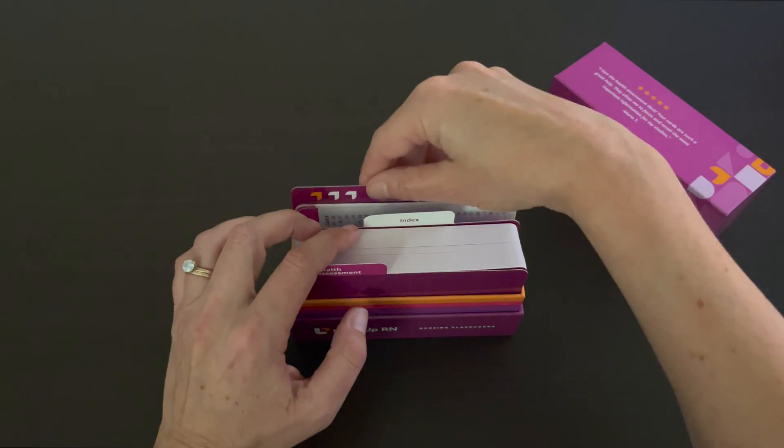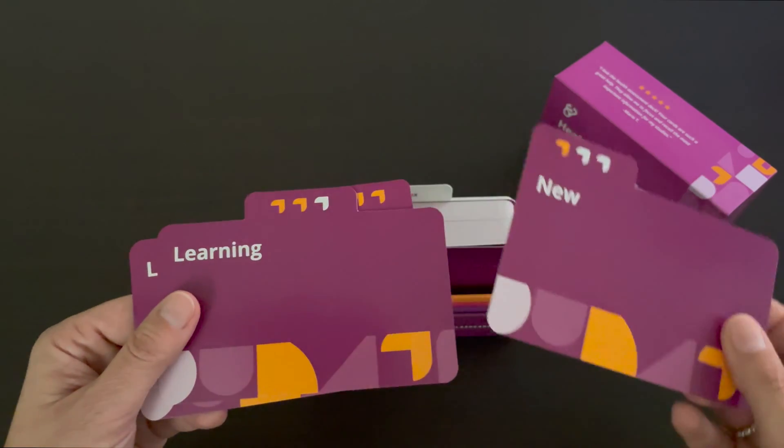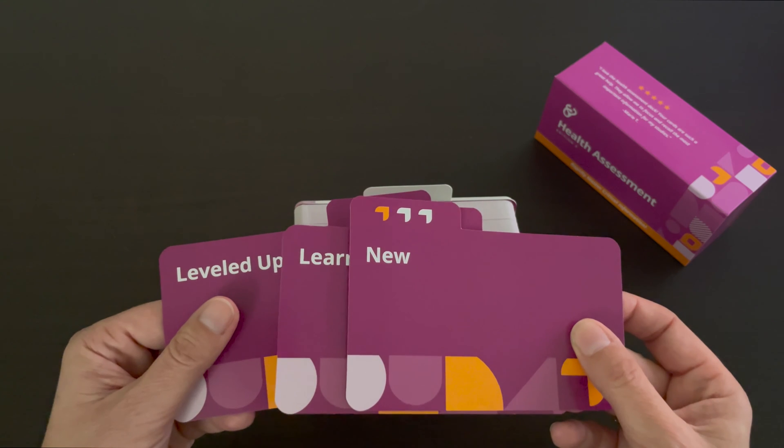We have also included our Level Up RN learning system in case you want to organize your cards based on how familiar you are with the information.